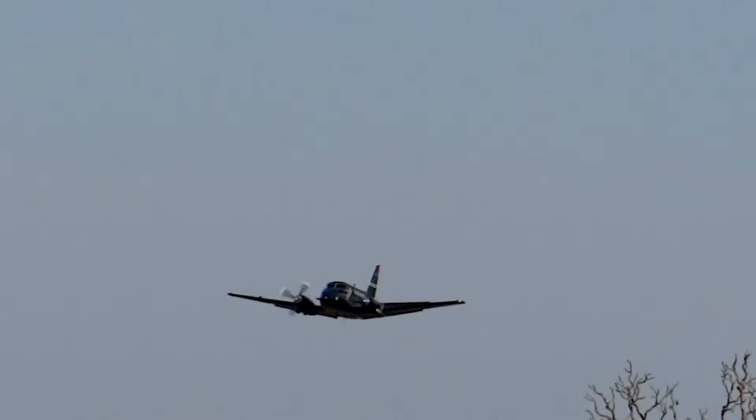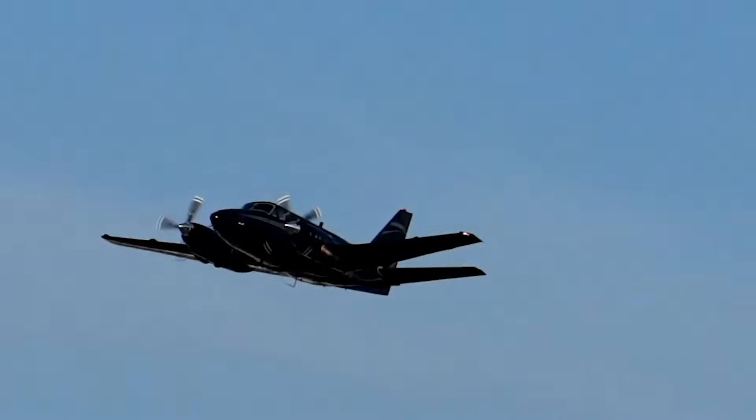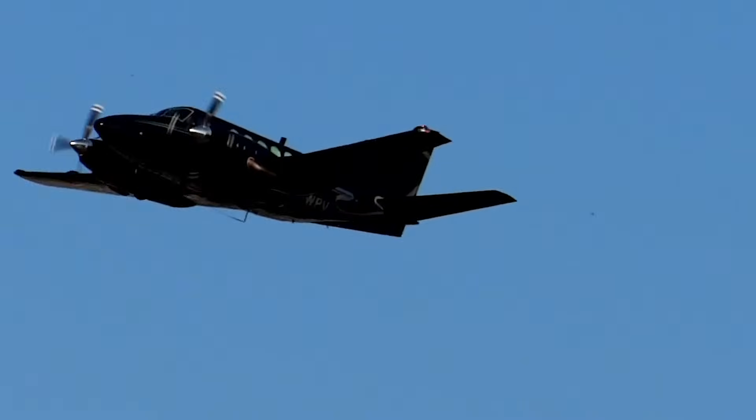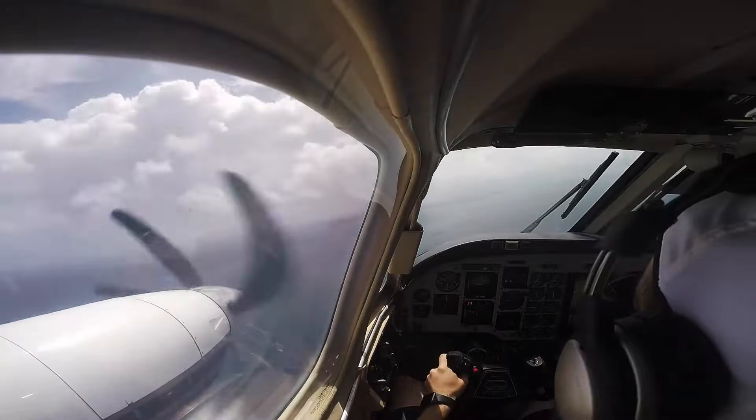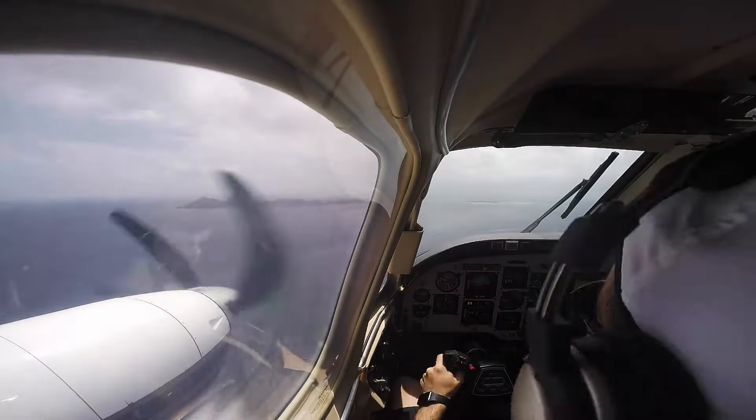The King Air B-100 doesn't work that way. On this airplane, pitch trim is achieved by moving the entire horizontal stabilizer. When you command trim, you're not fine-tuning elevator balance — you're changing the airplane's fundamental pitch geometry. That's a much more powerful system, and when it behaves correctly, it works very well. When it doesn't, the consequences happen fast.